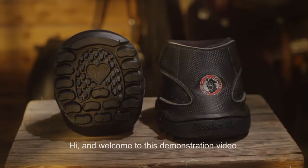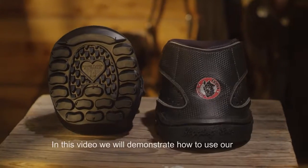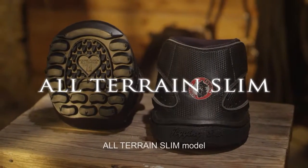Hi and welcome to this demonstration video brought to you by Equine Fusion. In this video we will demonstrate how to use our all-terrain slim model.